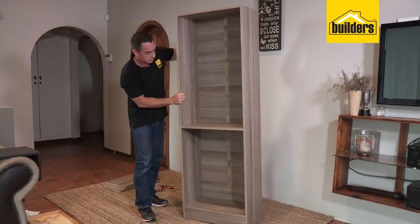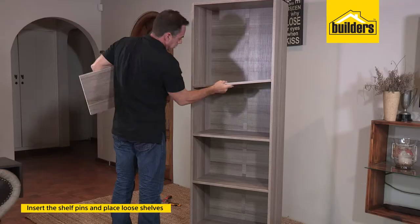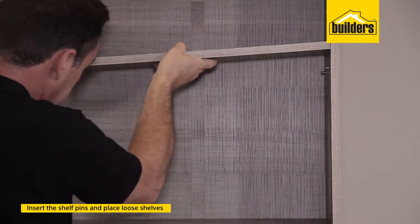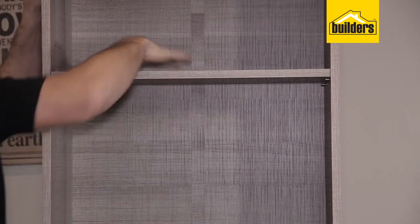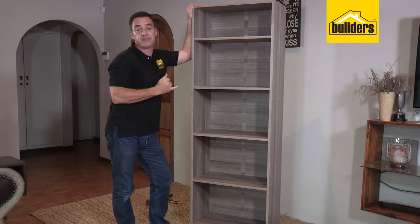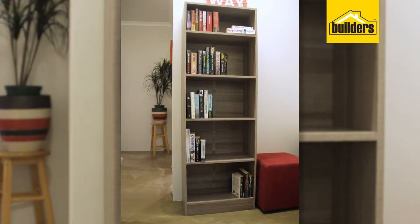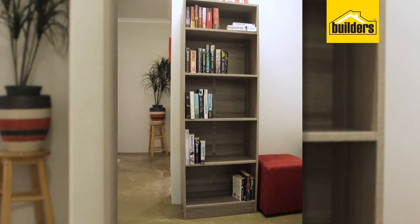Our bookshelf is looking good. All we need to do now is pop in our shelf pins and then we can put our shelves in, making sure we've got our cover strip on the outside. The last shelf is in and it looks fantastic — it was so easy to assemble and it didn't take much time at all. All that I need to do now is put it into place and put it to good use.